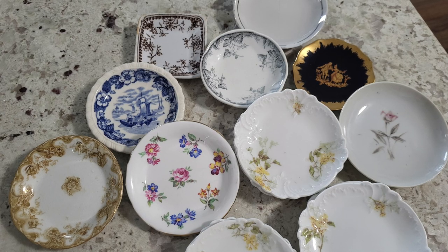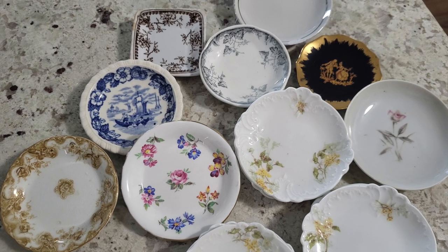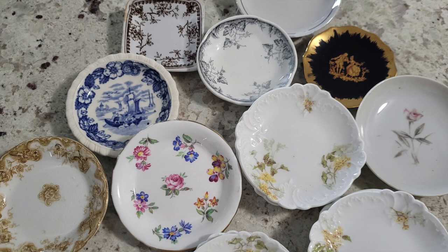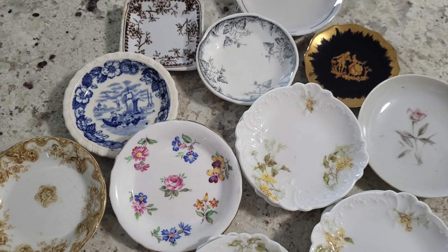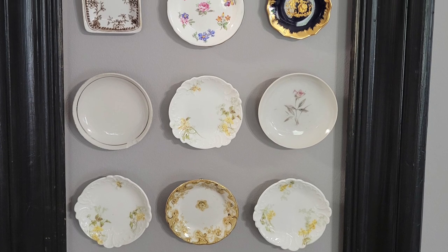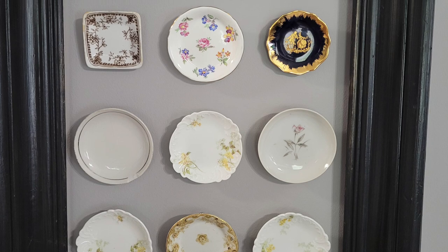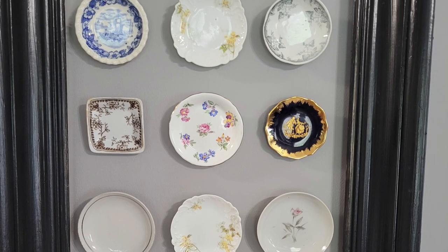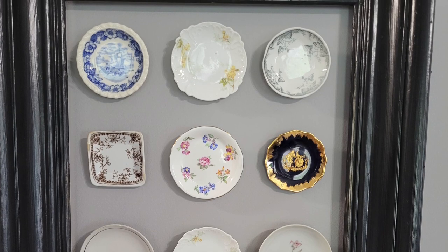Today's Relatively Refined is from viewer Louise from Missouri. She recently found these incredible butter pats — some were from eBay and some from her local antique mall — and they are so gorgeous. She also included a picture of how she styled them, which is such a beautiful and unique way, proving once again that dishes are in fact works of art. Louise, thank you so much for sharing these beautiful butter pats and how you styled them. If you are interested in sharing your pre-loved treasures, go ahead and send us an email to the address on the screen, and we may feature yours in an upcoming segment of Relatively Refined.